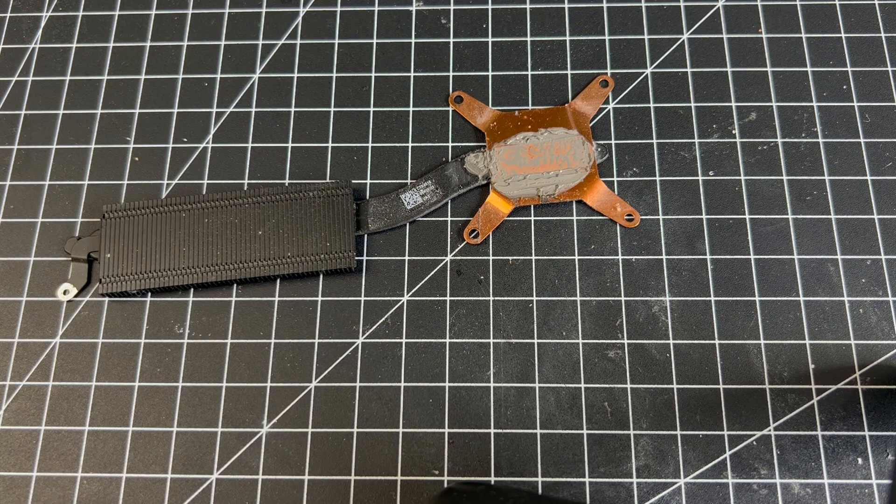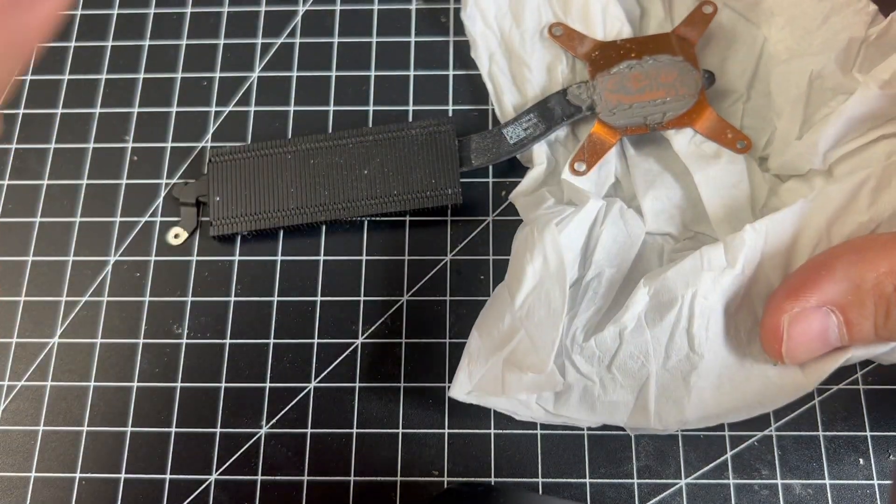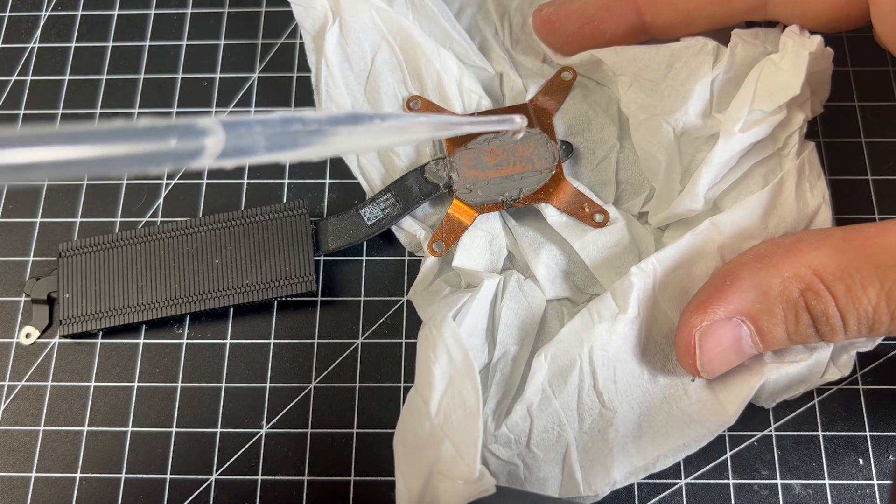Here I'm using some 99% isopropyl alcohol to clean the copper heat sink quickly.